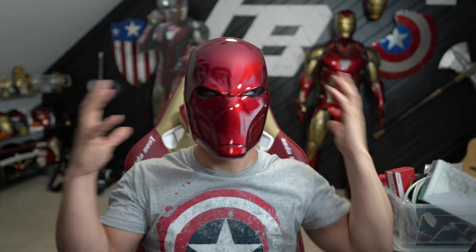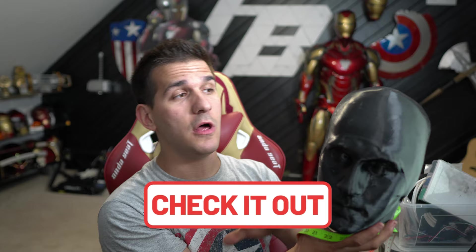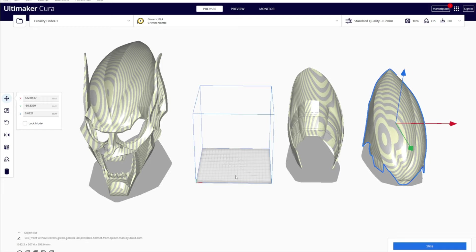Before moving into Cura, let's talk about scale. If you've printed other DO3D files, they're usually consistently about the same size — I typically don't need to scale their helmets up or down. For example, their Red Hood Rebirth helmet fits me perfectly at 100% scale. When I printed this Goblin helmet at 100% scale after doing some checks, it fit me just fine. For anybody wondering, the circumference of my head is about almost 24 inches around. If you want to learn more about scaling, I'll link a video below on how to scale helmets to make sure you're doing it right.